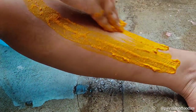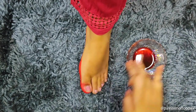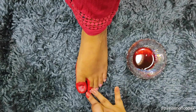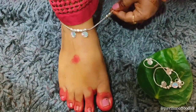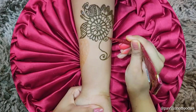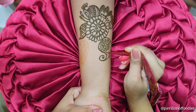Roja festival is celebrated as a mark of respect towards mother earth during her menstrual situation. It is a very unique and important festival celebrated in Odisha. This festival is celebrated for three days. The first day is known as Pohili Roja, the second day is known as Roja Sankranti, and the third day is known as Basi Roja.